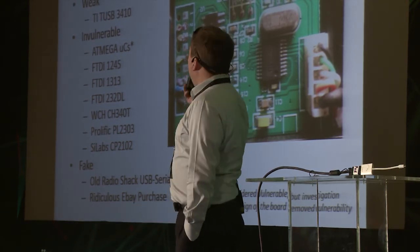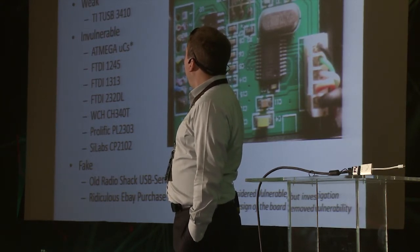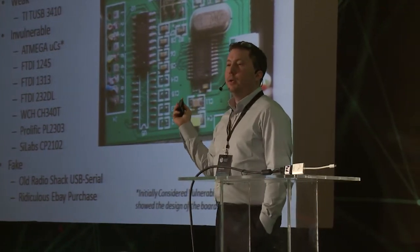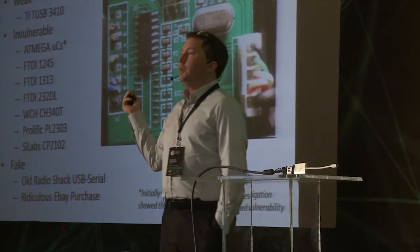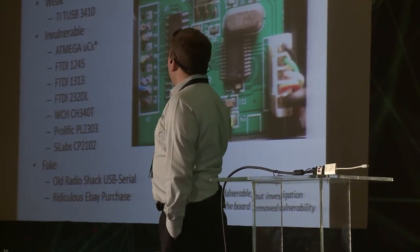And then there was a whole bunch of stuff you'd recognize from hardware hacking — Hackaday, Adafruit — except for that CH340T chip. Then I had an old Radio Shack device and a ridiculous eBay purchase that doesn't even do USB-to-serial conversion. It's just a bunch of chips thrown on a die that were fake.